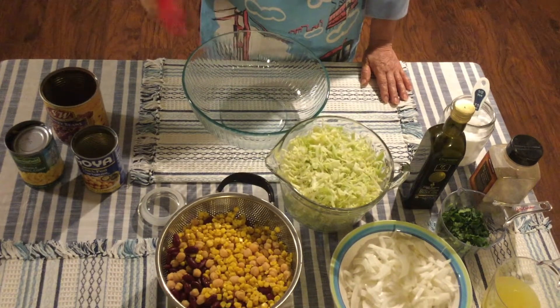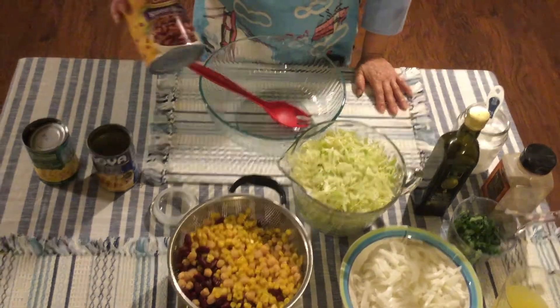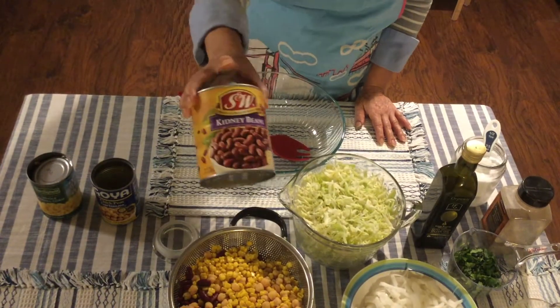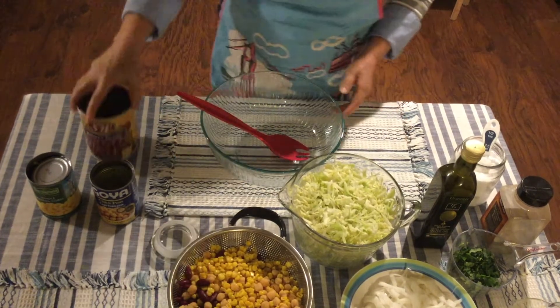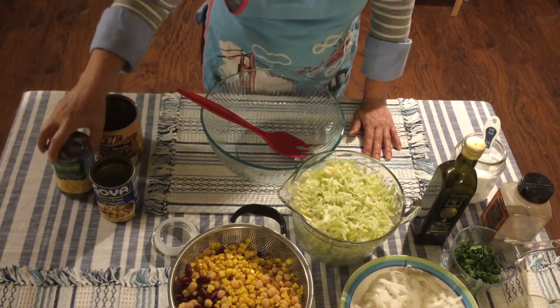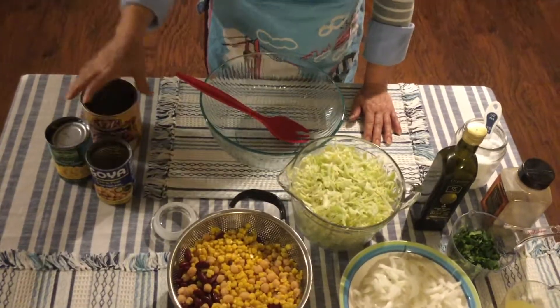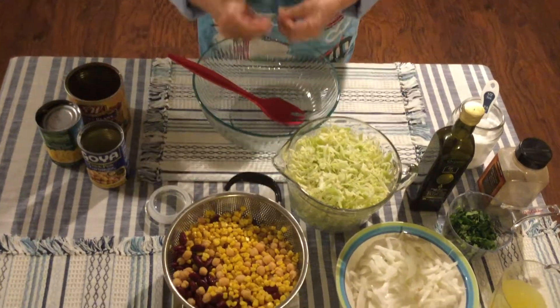Hi there, we're gonna make a salad. This is kind of like an invention from my mom — she tried a different salad but then added something. You're gonna need a can of kidney black beans, which is about 29 ounces, and then a can of corn — 15 ounces — and a 15-ounce can of garbanzo.